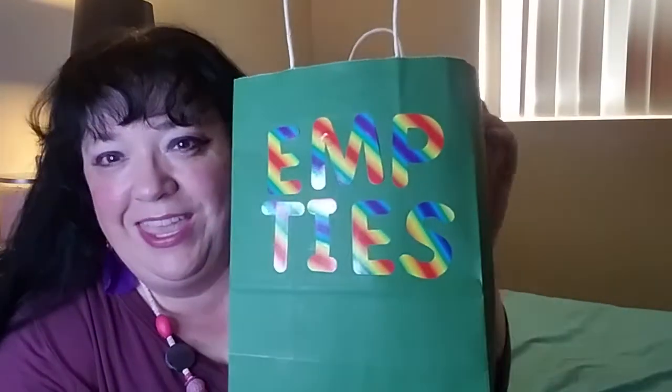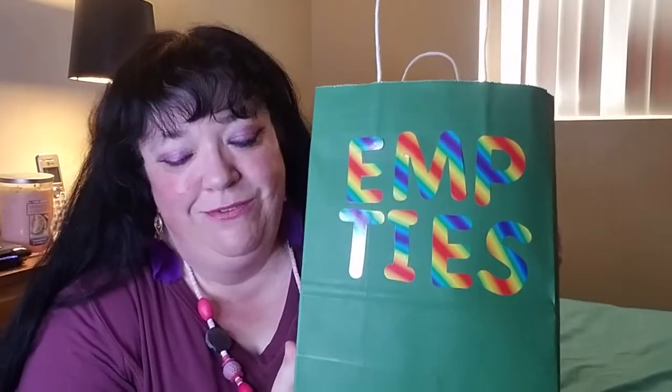I have my empties for the month of June. In this video I'll go over what I've used — not really calling them full reviews, but at least my thought process on them. This is my new bag; it is a little bit harder to see, but it has rainbow stickers. These are empties in a nice green bag.